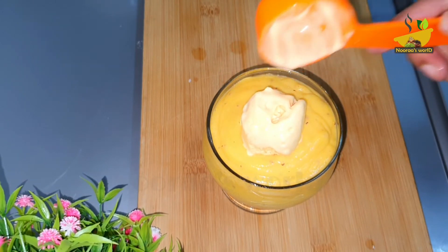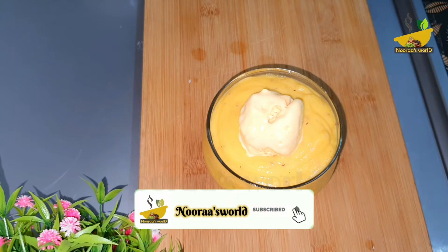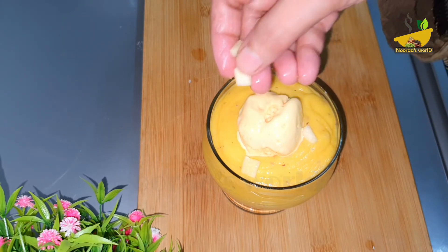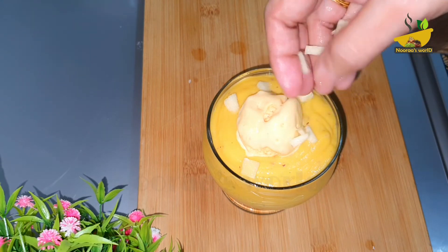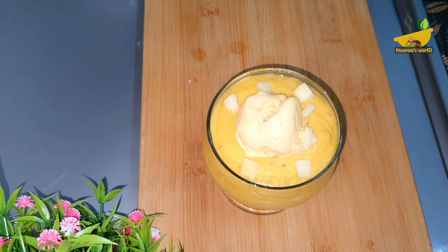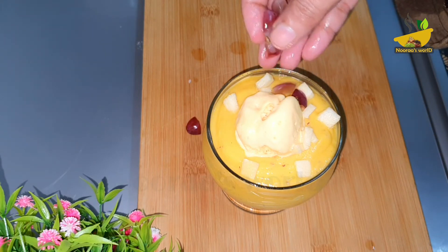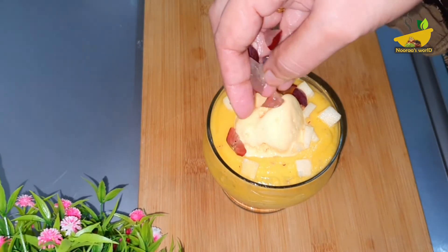Now, if we use a mango ice cream, we put a spoon on the side. We put some fruits on top and some grapes on top as well. You can put it in by hand.